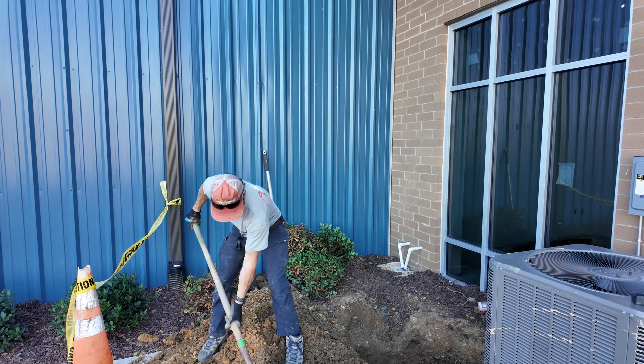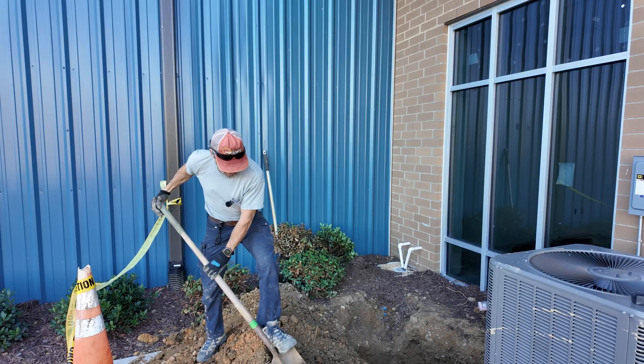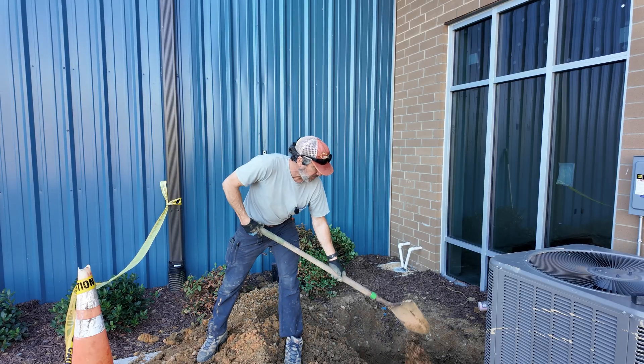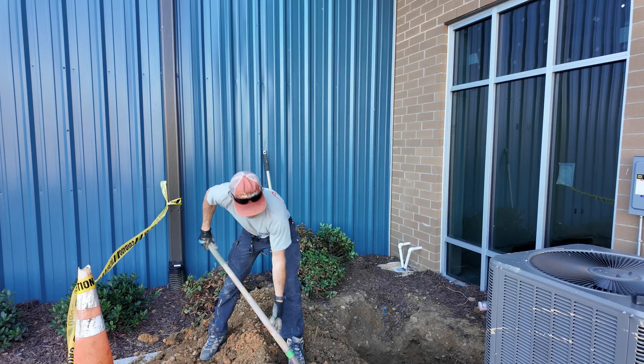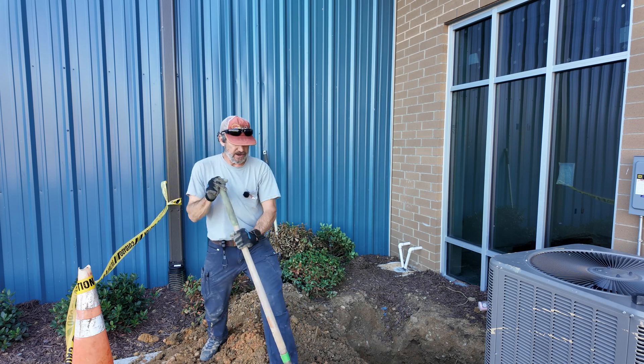It's been a perfect day to dig a hole. Had a nice breeze, had shade over here on this side, and on the other side we put the shade tent up so we've not been in the sun. Got a restaurant on site — a barbecue place — had a good buffet for lunch.